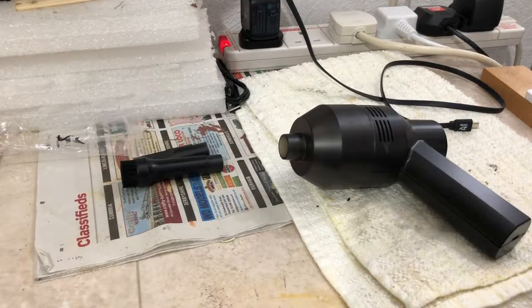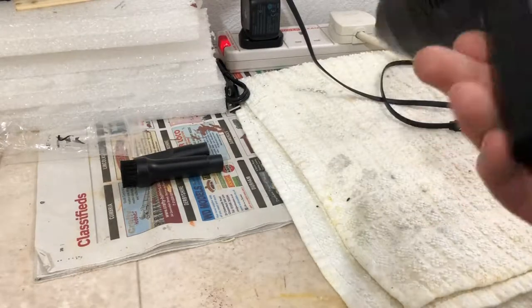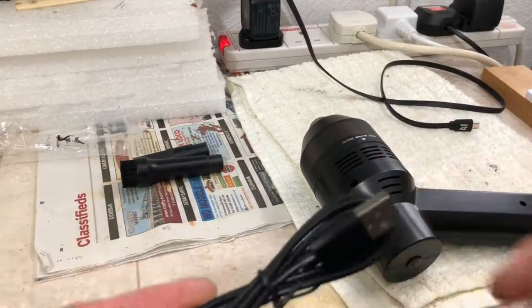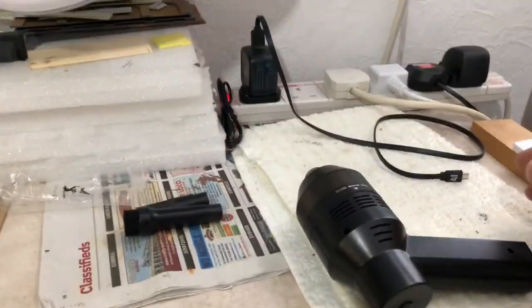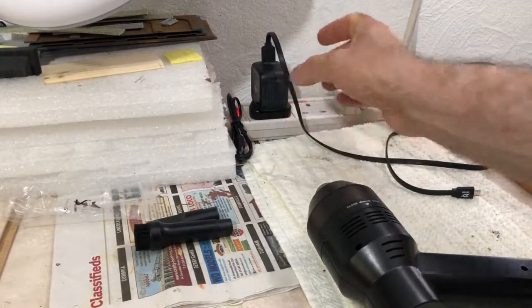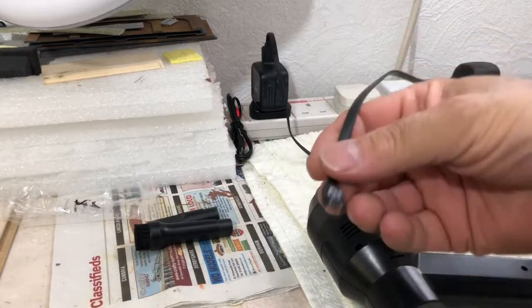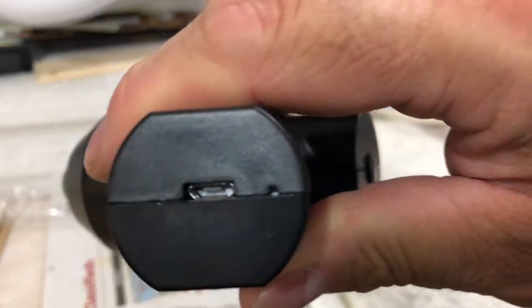Here we have it everybody - this is a portable hoover from Amazon. I was looking for something else to be honest and I came across this thing. It's £12.99 and it's USB charged. You get the wire with the connections and you can plug it into any laptop or whatever. I've got a plug here - you don't get the plug with it but you can get the sockets, which is quite handy. I've got one plugged in there and it just plugs in.